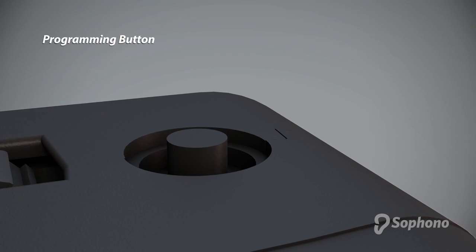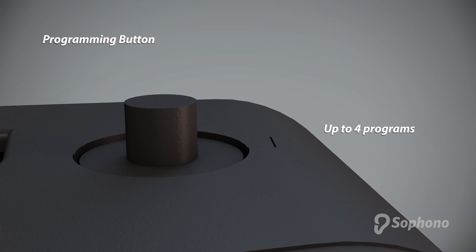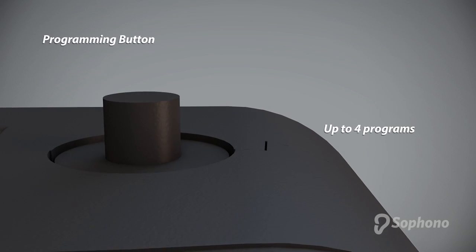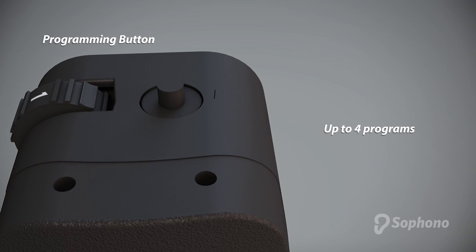Press the programming button to change programs. The device can have up to four programs. Cycle through the programs by pressing the button. You will hear a tone each time you change programs.